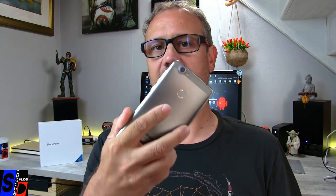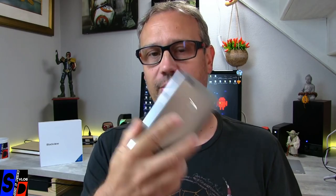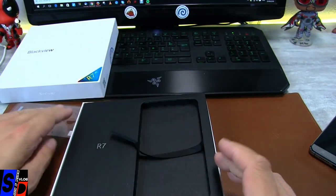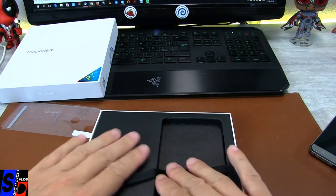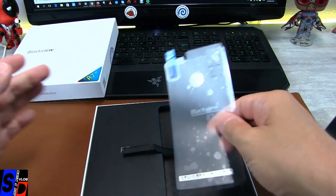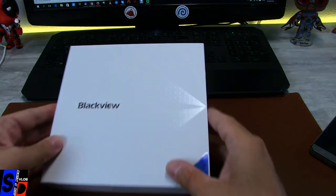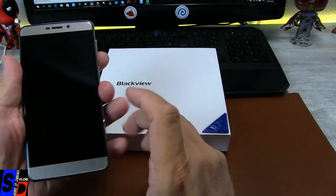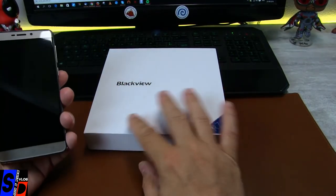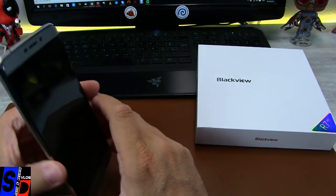Je vais vous le présenter tout en détail avec l'ensemble des tests. Le R7 était annoncé par Blackview depuis un moment déjà, comme un smartphone orienté milieu haut — pas du haut de gamme, mais du milieu haut. Je l'ai reçu et en main il fait bonne impression. Il est lourd, très clairement. Il fait son poids.